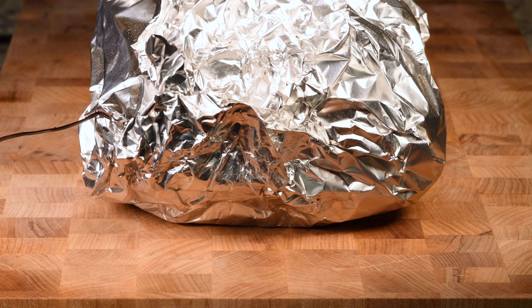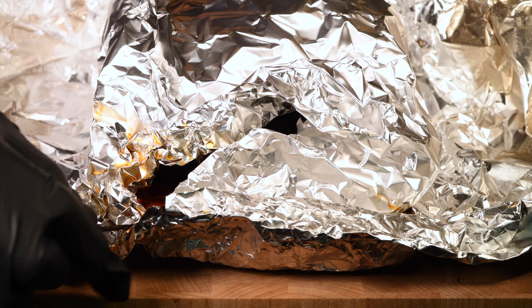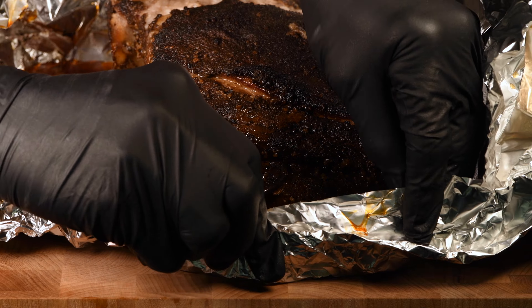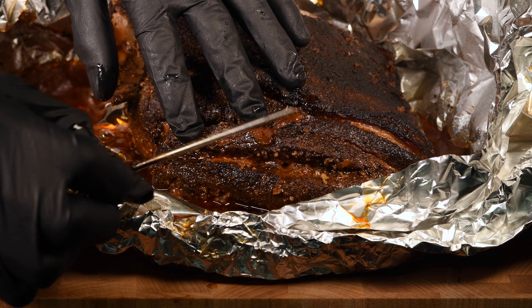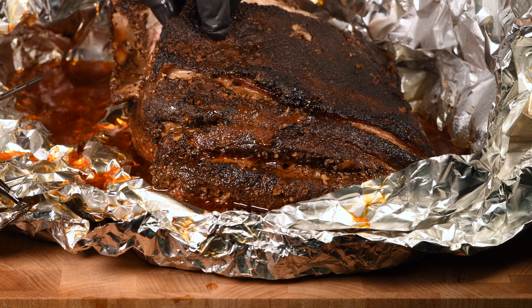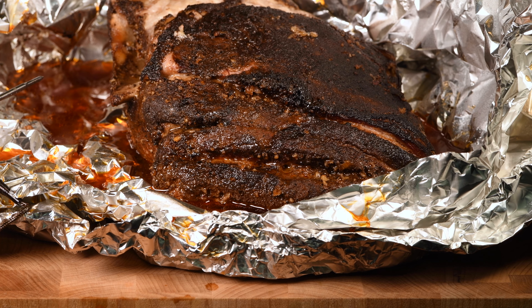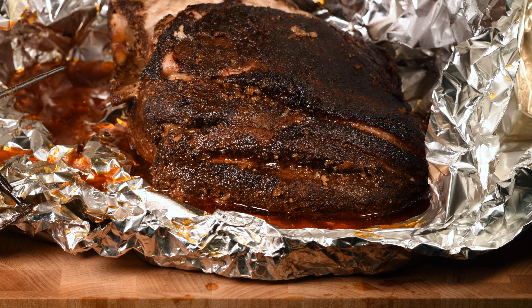I've had this sitting in my cooler now for about 30 minutes. Let's unwrap it and see what we've got. It just smells awesome — it is full of juice, steaming hot, and absolutely gorgeous. It's very moist and super tender with so much liquid in here. The reason I rest this after I smoke is I want as much of that juice to reabsorb into the meat. If you take this right off the smoker and cut it, all of that juice will immediately run out and you will have a very dry piece of meat.